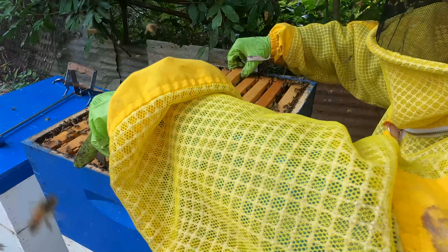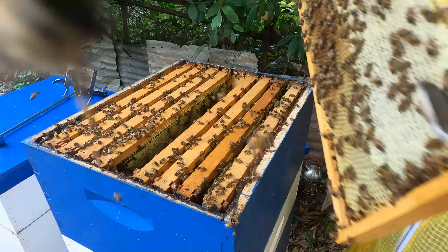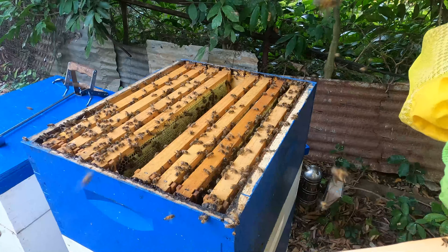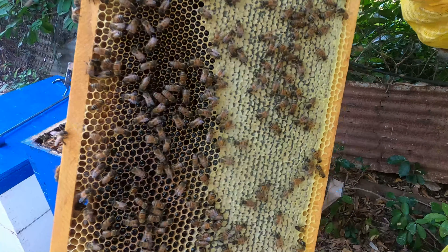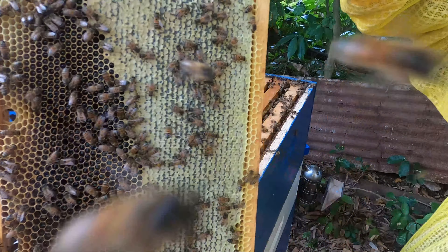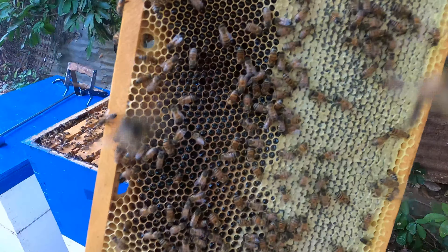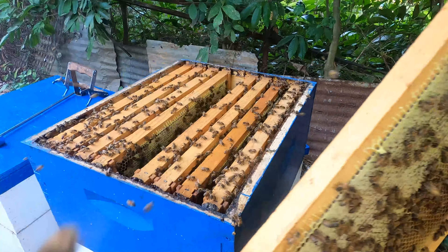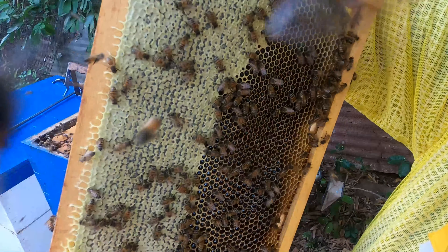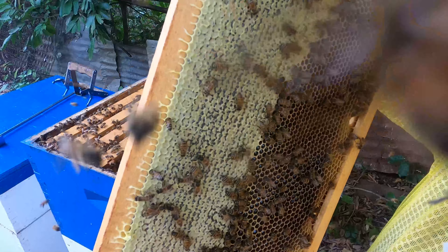This frame is feeling a little bit heavier, so we can suspect it will have more capping. Whoa, this frame is very heavy. Looking at this gives a better representation of what I'm talking about — you can see how this is almost capped off with a little white sheet. Seeing how it's being capped off and looking at how much nectar is in the rest of the cells...